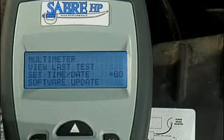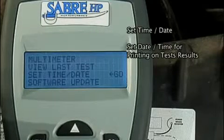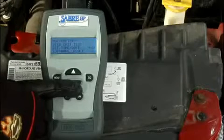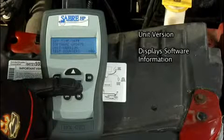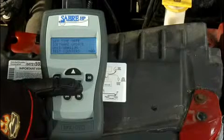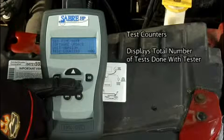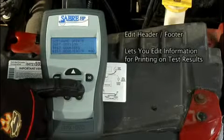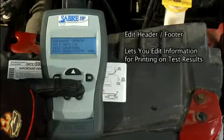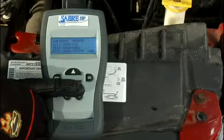Utilities has the following options. Set time and date lets you set a date and time for printing on test results. Unit version displays information about the software, such as name, version number, etc. Test counters displays the number of tests done with the tester and lets you reset these counters to zero. Edit header footer lets you add information for printing on test results, such as your shop name or a message.